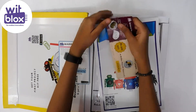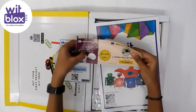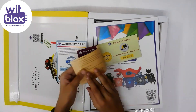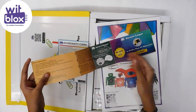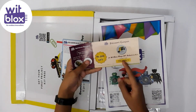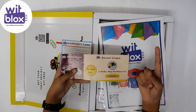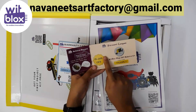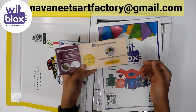There is a referral rewards program. So if you share this discount coupon with anyone, you will get these blocks for free. If you also want this discount coupon from me, contact me through this Gmail: nomineetsartifactory.com, and get up to 300 off on this product.